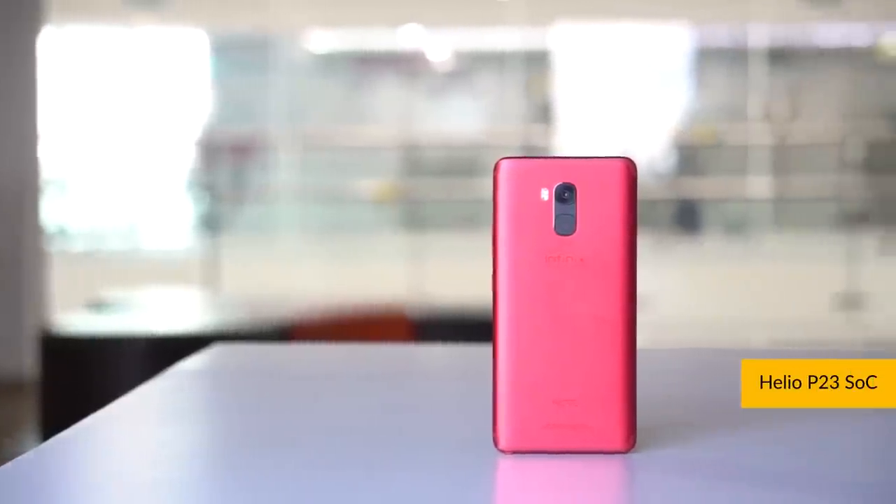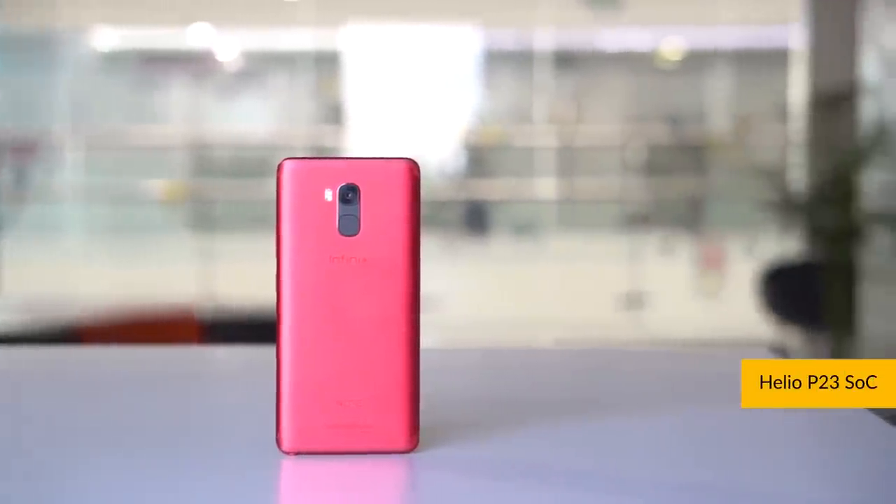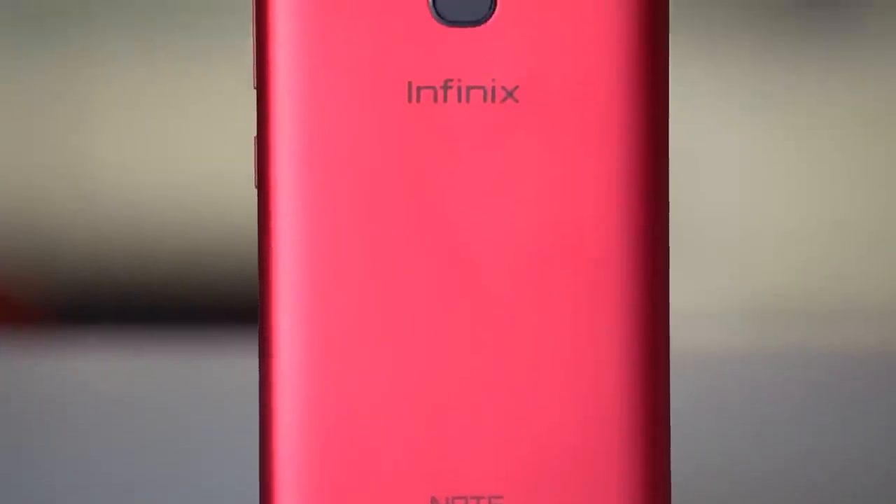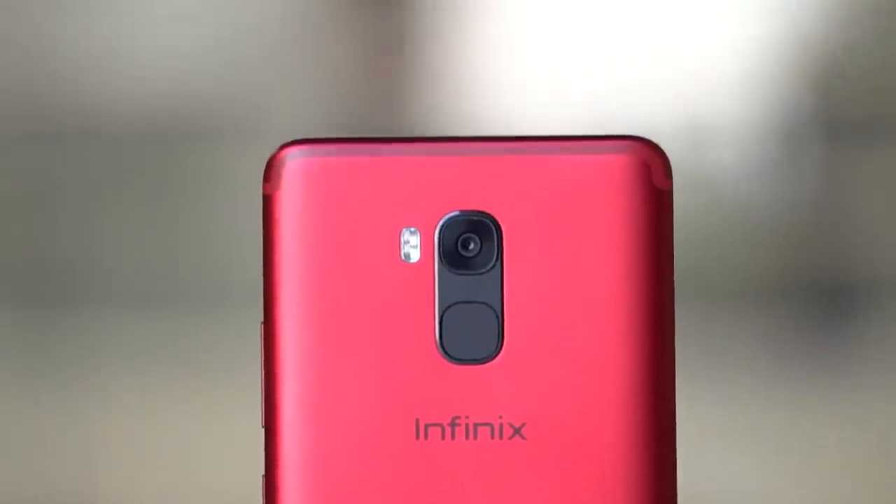Now we move on to what's inside. Inside the phone, we have a Helio P23 chipset, which is an octa-core chipset from MediaTek running at 2 GHz. This is a processor that isn't really known to be very powerful. I'll obviously test it out in my full review and let you know. With the recent usage I've had, the phone is not as smooth as I would have liked it to be. I've obviously installed all the apps that I normally do on a phone, so it is packed right now. This is the first impressions and I haven't really tested out anything yet, but I'll let you know all of it in my full review.